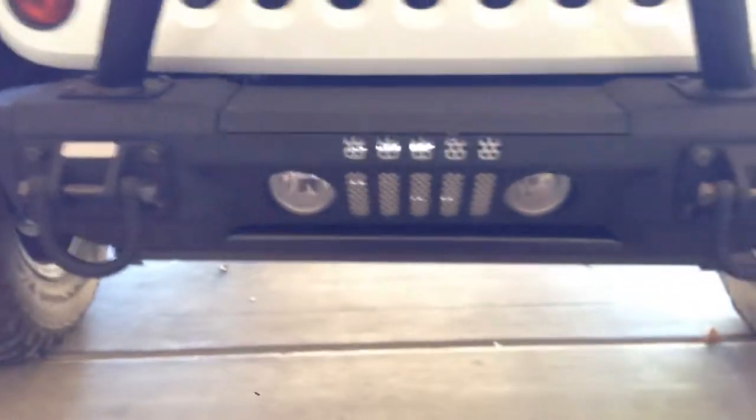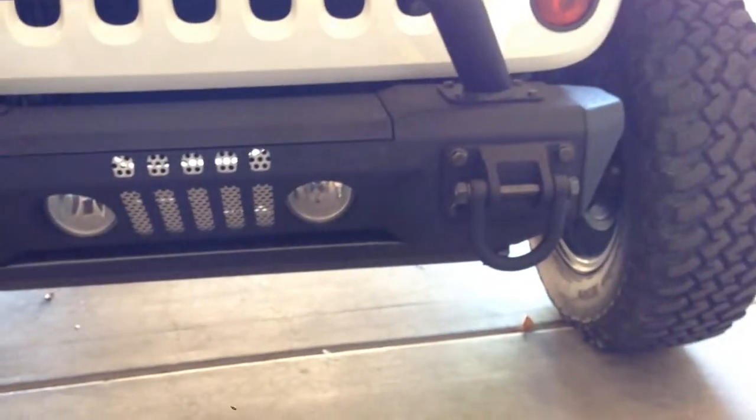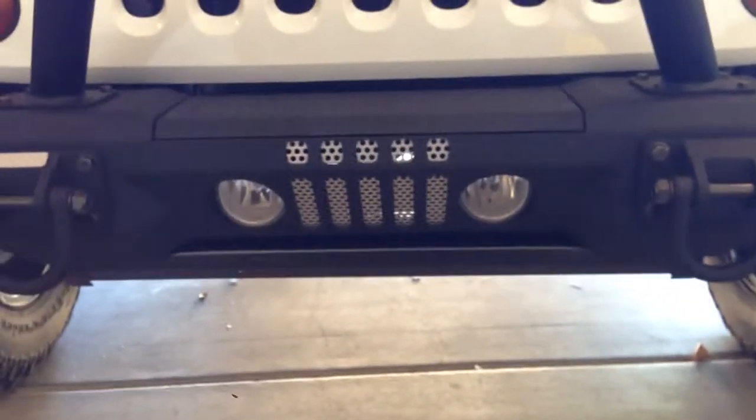It's a pretty nice bumper. It's got the override bar there, fog lights, and a little grill.